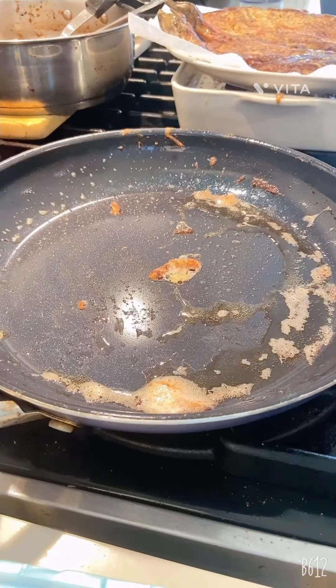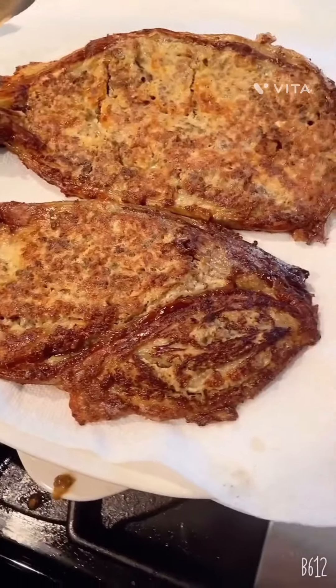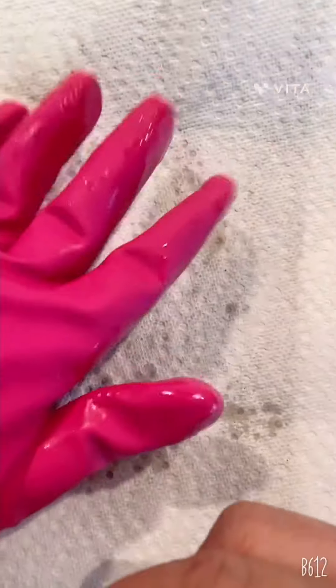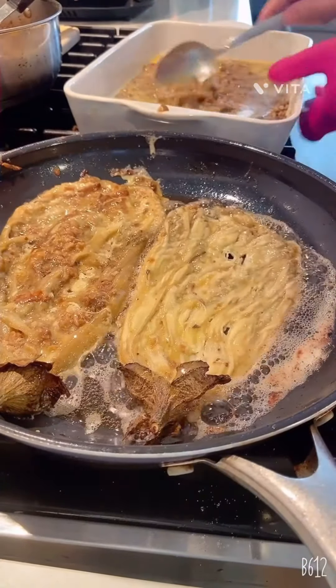How yummy is that? Let's see. Ooh, that's really good! To remove the oil, guys, I put a paper towel. See? Again, then stir.